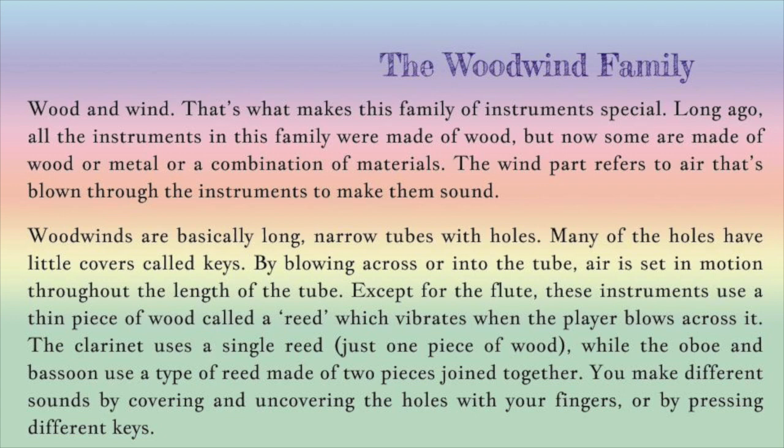Except for the flute, these instruments use a thin piece of wood called a reed, which vibrates when the player blows across it. The clarinet uses a simple reed — just one piece of wood — while the oboe and bassoon use a type of reed made of two pieces joined together. You make different sounds by covering and uncovering the holes with your fingers or by pressing the keys.